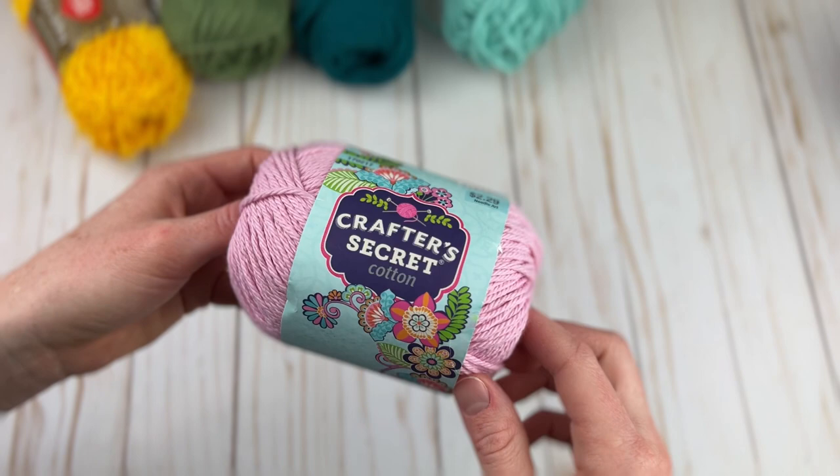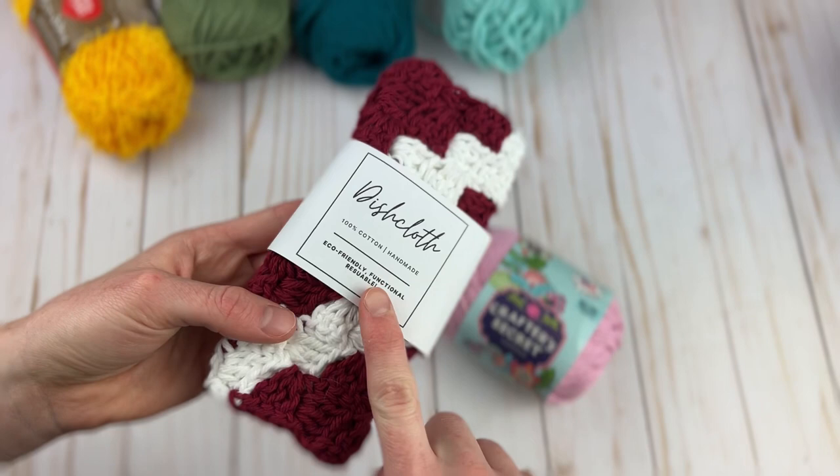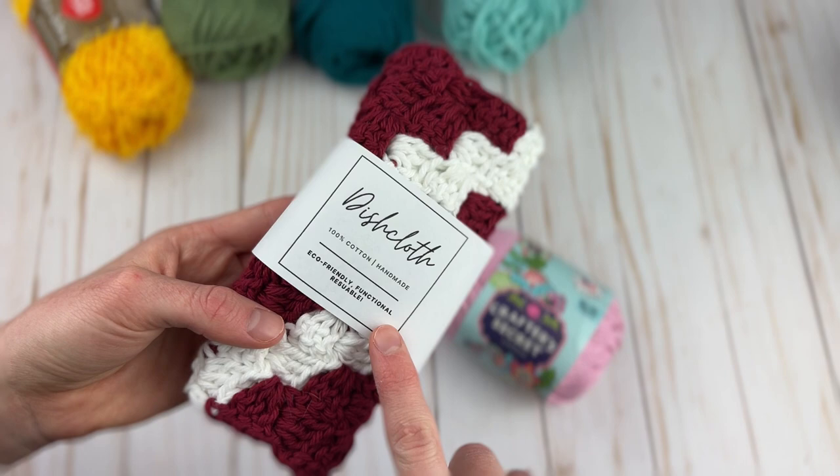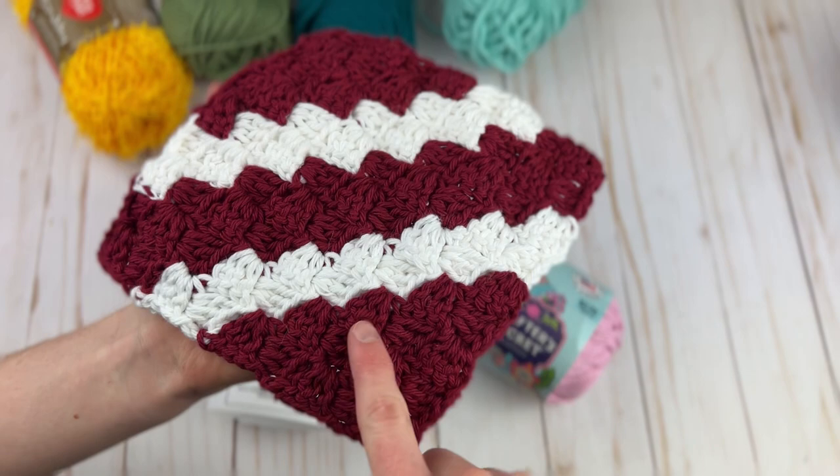The dishcloth I have using Crafter's Secret Cotton is a corner-to-corner dishcloth — and yes, this is a label I made to go with it. This is only available in my dishcloth eBook, which I'll have info about in the description box. It's made from corner-to-corner stitches with some pretty stripes in there.